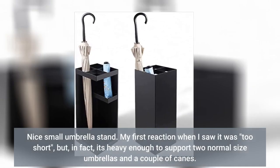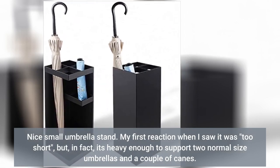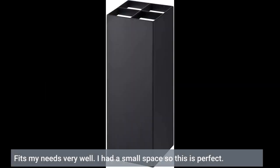Nice small umbrella stand. My first reaction when I saw it was that it's too short, but in fact it's heavy enough to support two normal size umbrellas and a couple of canes. The little removable plastic cups in the base collect water without corrosion and can be removed for cleaning. Fits my needs very well. I had a small space so this is perfect.